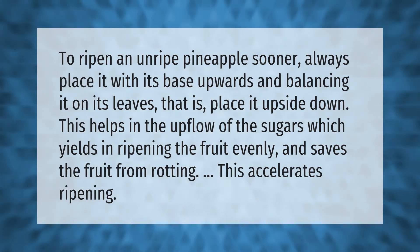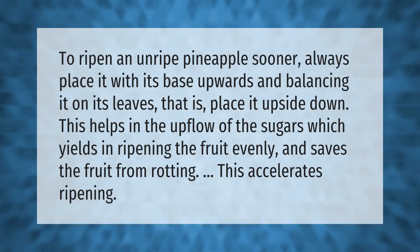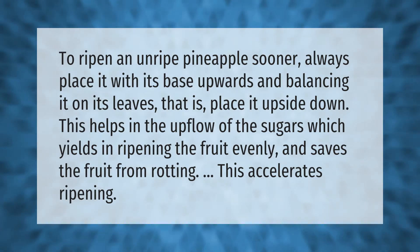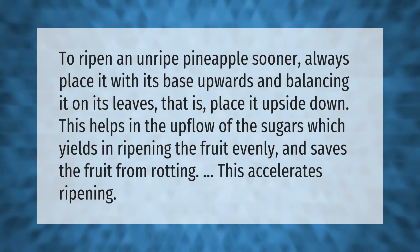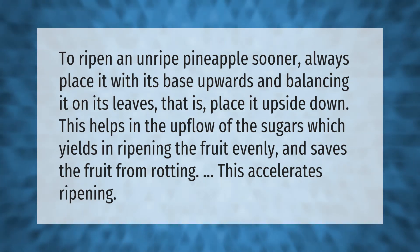To ripen an unripe pineapple sooner, always place it with its base upwards, balancing it on its leaves — that is, place it upside down. This helps in the upflow of the sugars, which yields in ripening the fruit evenly and saves the fruit from rotting. This accelerates ripening.